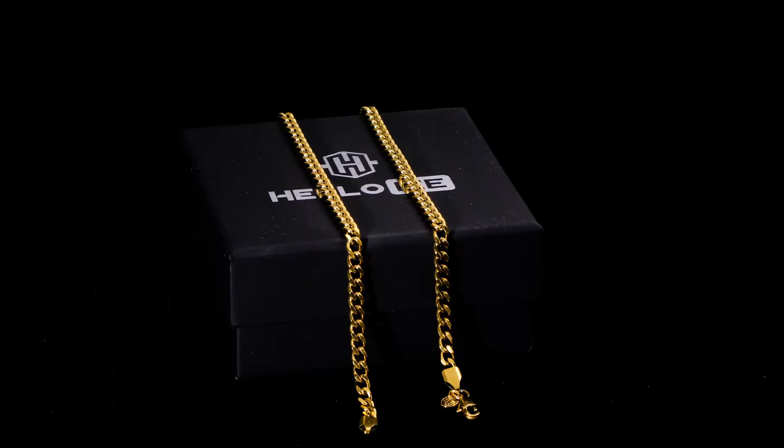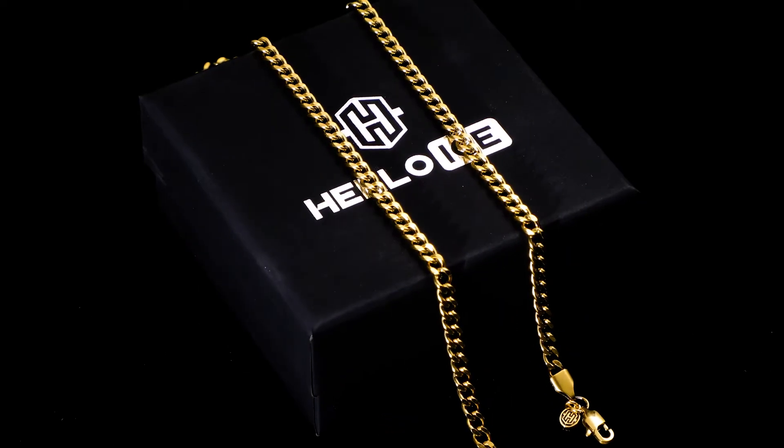Hello guys, I hope you're doing fine. Today we're going to talk about the Halo Eyes best-selling 5mm Q1 link chain.